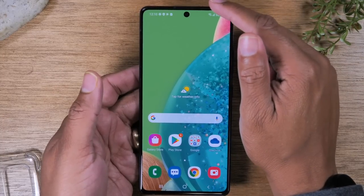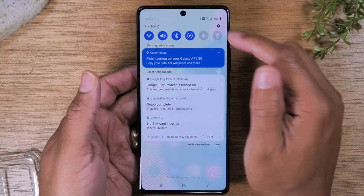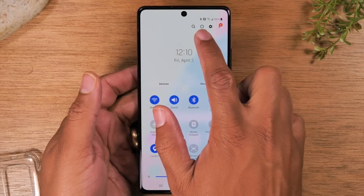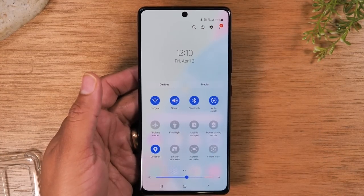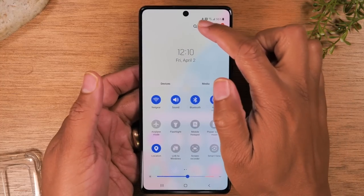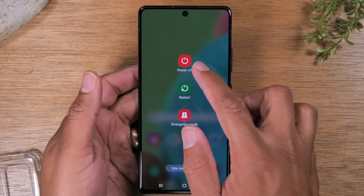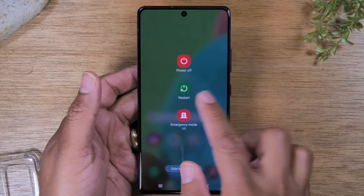You would need to swipe down from the top of the screen and then swipe down again, and then you'll have a power button right here at the top of the screen. You can tap that and it will take you to a menu where you can either power off the phone or restart the phone.